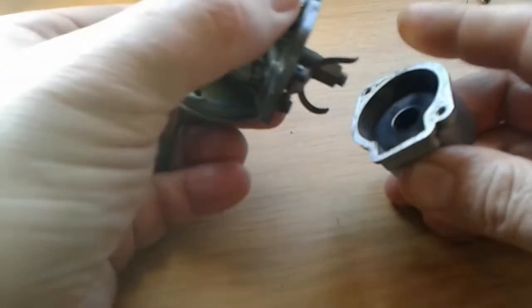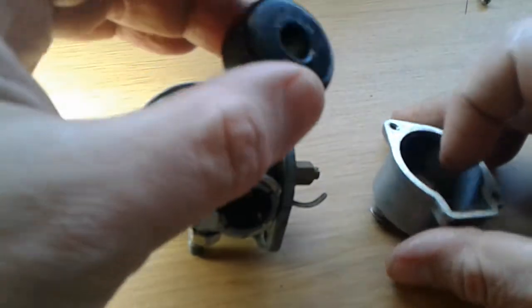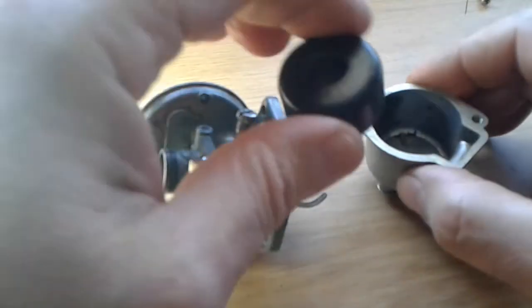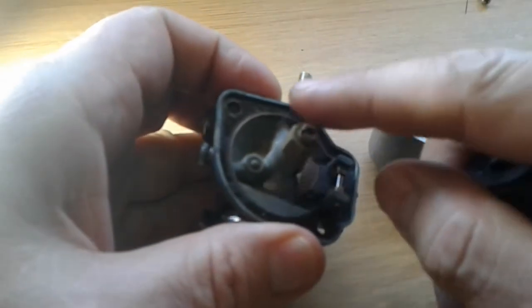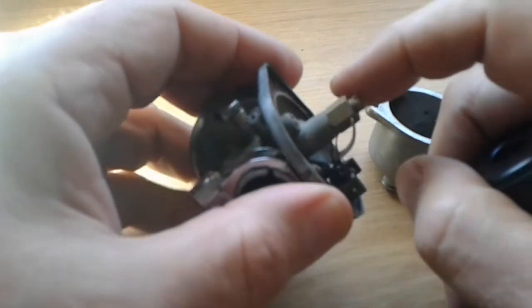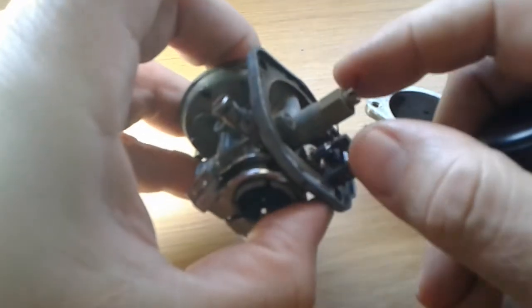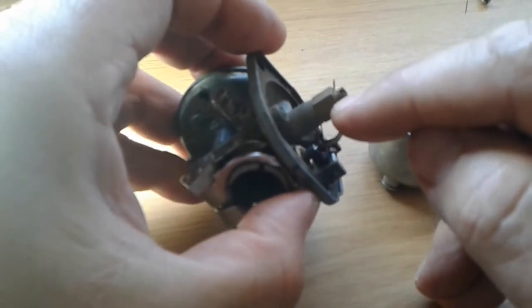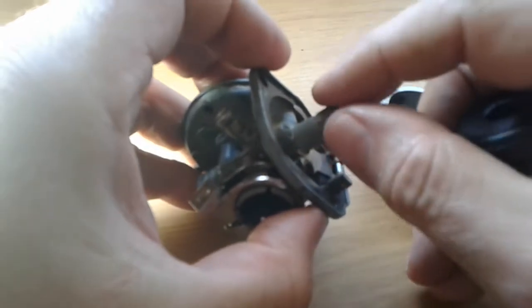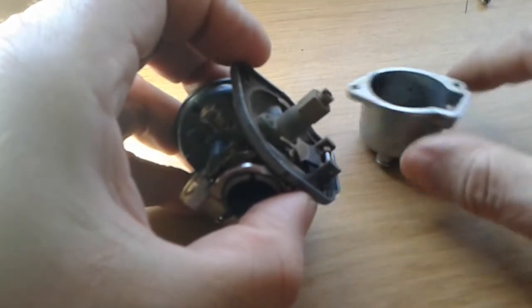If we remove the fuel tank bowl we can see we've got the float inside. That's to maintain a certain amount of fuel in your fuel tank. As the float goes up, it presses onto this little part here — the needle and seat — and that closes up, going into a hole to seal it. This prevents more fuel from coming in, so it actually regulates the amount of fuel in this little tank.